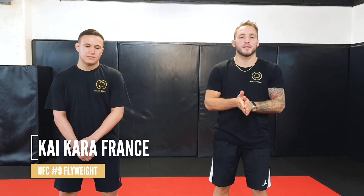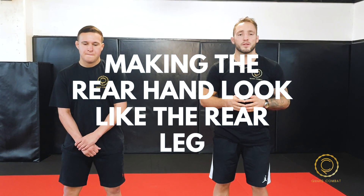Hi guys, I'm here with Kaikawa France, he's a UFC flyweight and he's ranked number nine in the world. It's awesome to have him here today to go over some techniques. Today we're gonna go over a problem that some people have when they fight southpaws or even orthodox fighters.